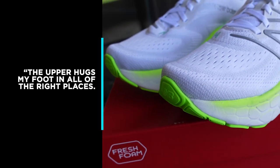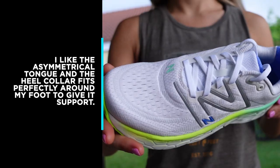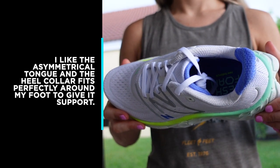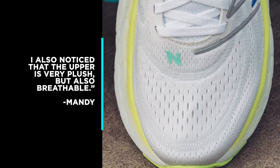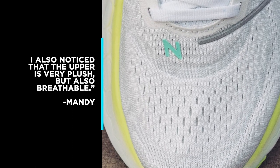We wanted consumers to have something that looks visually striking and unique as much as it felt amazing. Fleet Feet reviewer Mandy says: the upper hugs my foot in all of the right places. I like the asymmetrical tongue, and the heel counter fits perfectly around my foot to give it support. I also noticed that the upper is very plush, but also breathable.